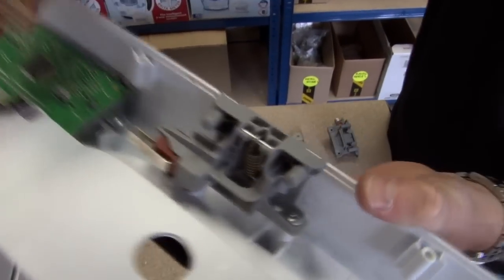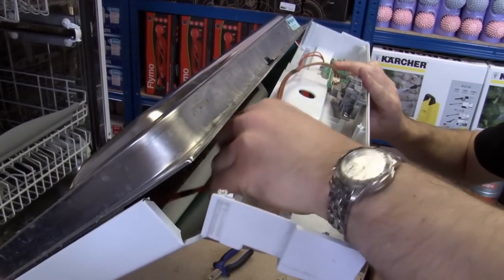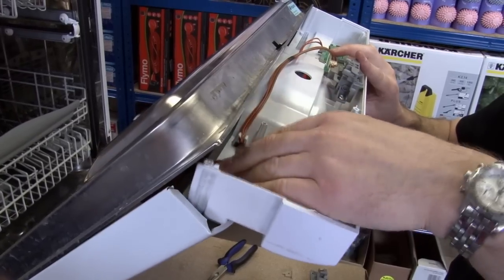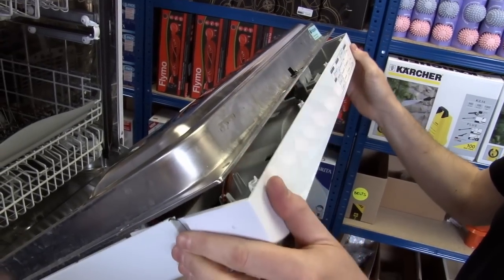We put the new door lock mechanism back in in exactly the same way that the old one came out. There we go, that's firmly in place. Just replace the connector and then pop the fascia plate back in. Just clip these cables in there.